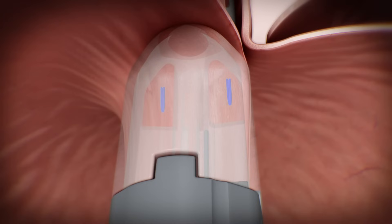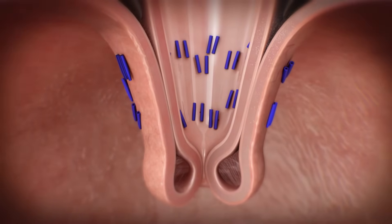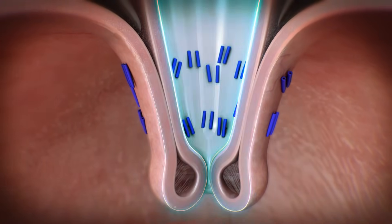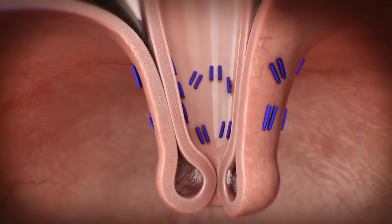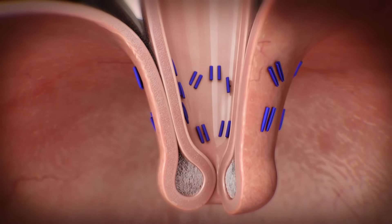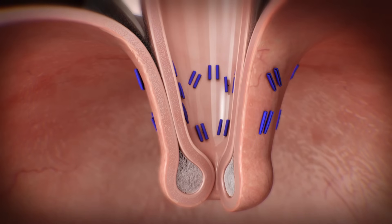This retract, wrap, and oppose process is repeated in specific locations to ultimately create an omega-shaped valve. Approximately 20 serosa fuse fasteners are placed during the procedure to recreate physiological anatomy and help prevent refluxate from entering the esophagus. Studies show that in the weeks following, serosal fusion occurs by creating a layer of fibrous and fibroelastic tissue that secures the full-thickness plication.